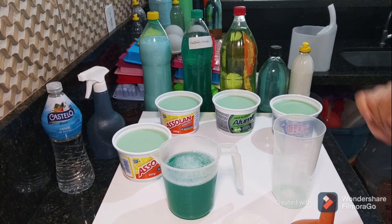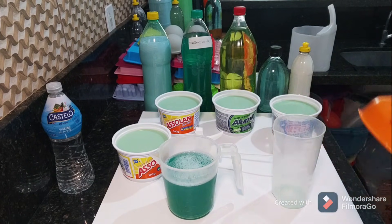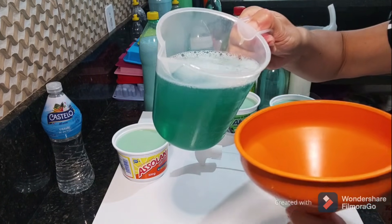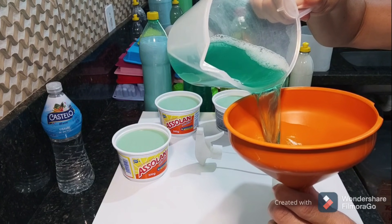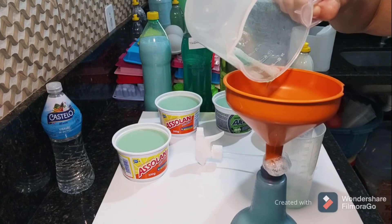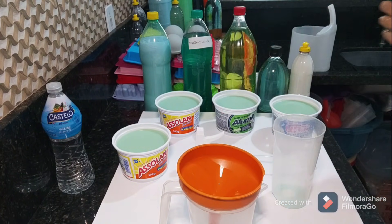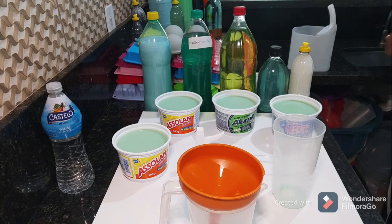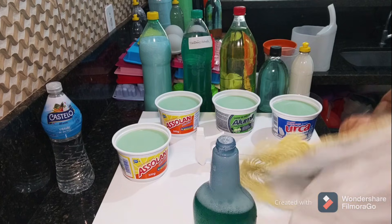Voltando aqui com a nossa receita, com o funilzinho, o nosso borrifador. Vamos colocar. Olha o tanto que tá bonito. Dá uma espuminha, não tem problema, tem que deixar sair. Dá uma enxaguadinha aqui no borrifador. Pronto. Vamos dar uma sacadinha nele.